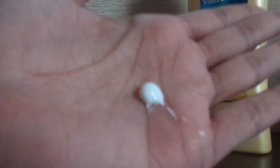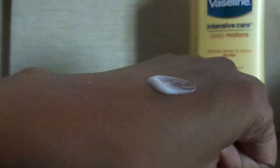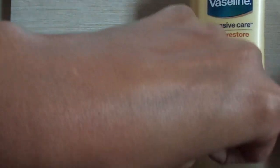Let me show you its consistency and texture. It's white in color and not at all greasy — it's non-greasy and quickly absorbs into your skin. It's very light in weight and the smell is just like typical Vaseline products. It takes about one minute to get absorbed into your skin.